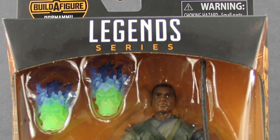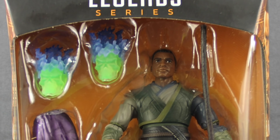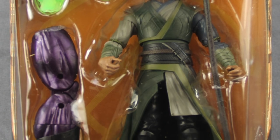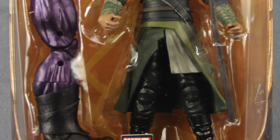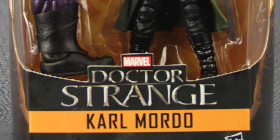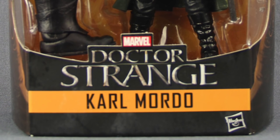Everybody, JC here with another TNI tour review. Today's review is in association with MarvelousNews.com, your number one news source for everything Marvel. We're going to be taking a look at the brand new Marvel Legends six-inch Doctor Strange movie Karl Mordo figure from Hasbro.